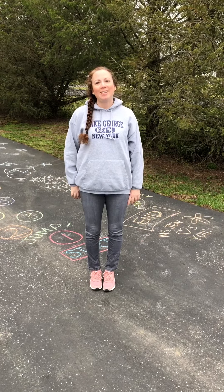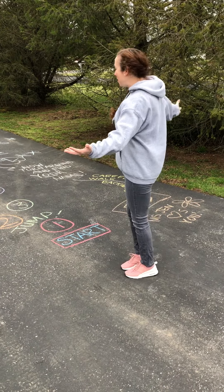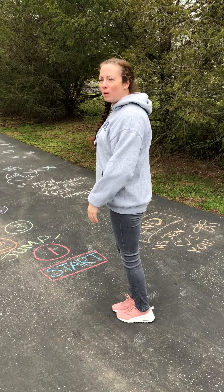Hey friends, it's Miss Jen. We're going to do something today that you can do at home. This is a sensory path, but I made it using sidewalk chalk, and I think maybe some of your parents might have some at home too. So let's try it. Let's see if we can do it.